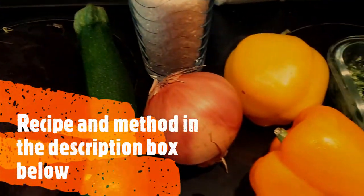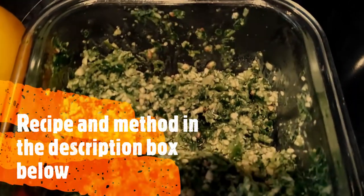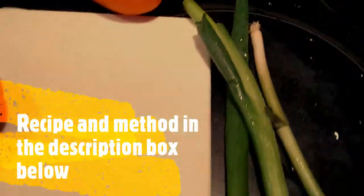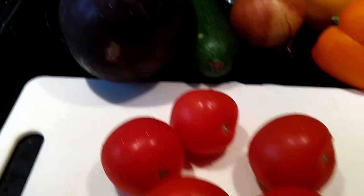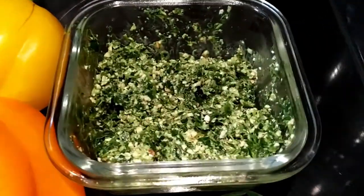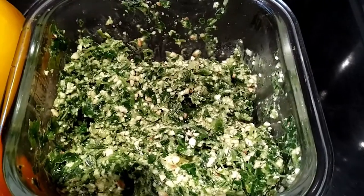Here are the ingredients: carrots, courgettes, aubergine, and this is my pesto made with parsley, garlic, and any type of nuts — here I've used cashews, but you can use almonds or walnuts as well. I've made this pesto in advance and keep a batch in my fridge all the time. It's a bunch of parsley with some nuts and garlic, blitzed in a small blender.